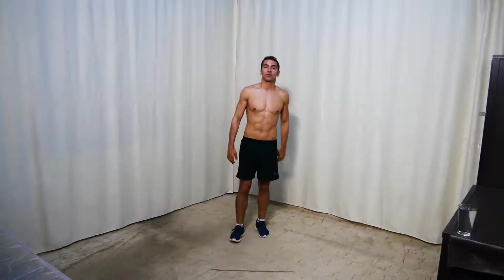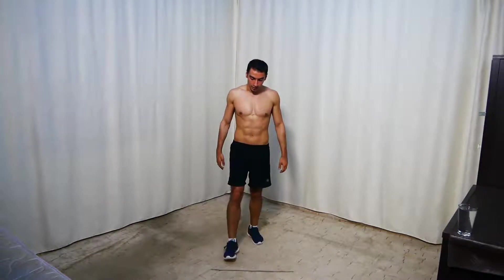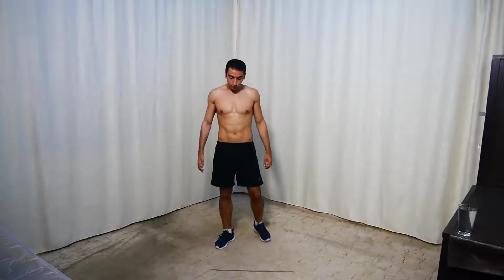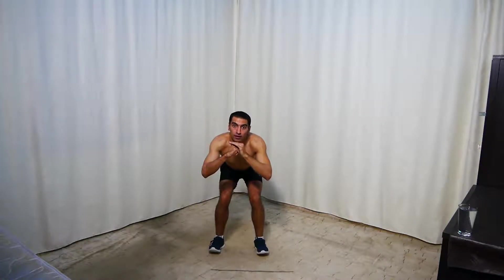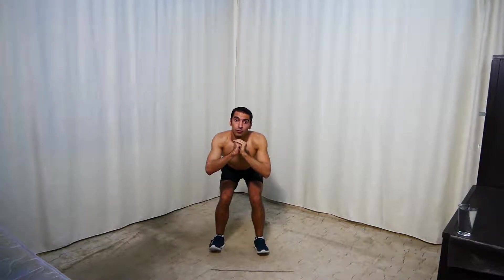The next workout is going to be squat rocks. You go down, up on your toes, then back on your heels. Get ready. And go — down, up on your toes, back on your heels. Keep your back straight and chest up as much as you can.